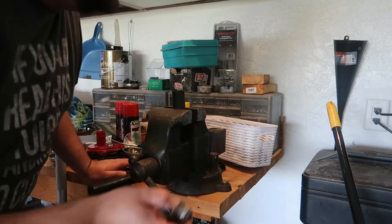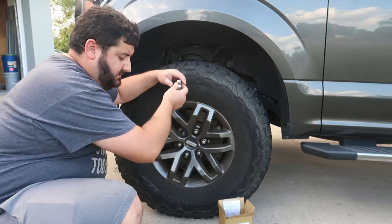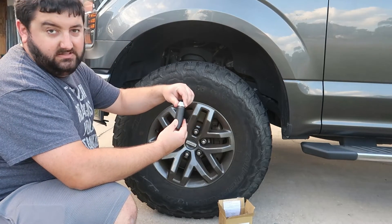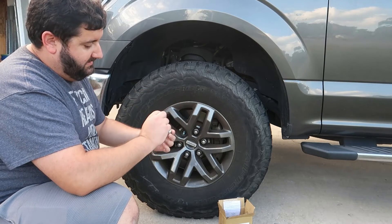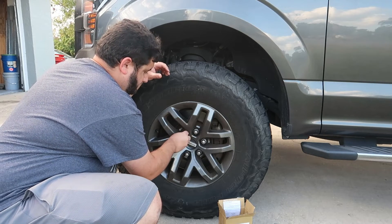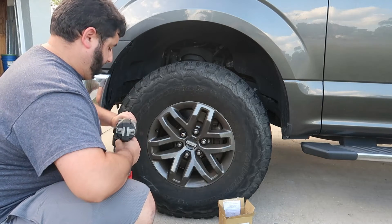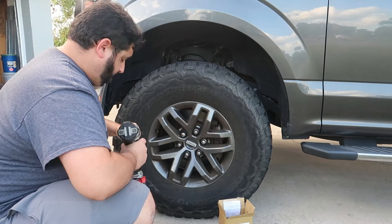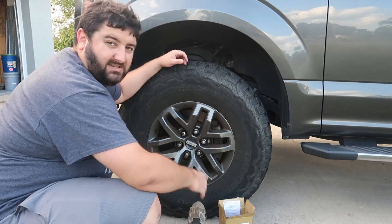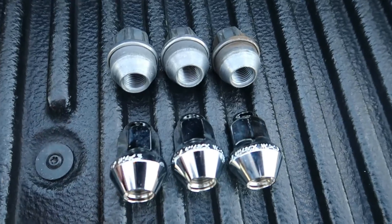So we have the replacement Gorilla lug nuts. We can grab the 21 millimeter socket and see how these fit nicely — nice and not stuck. We'll go ahead and throw these on, and then repeat this process 24 times.